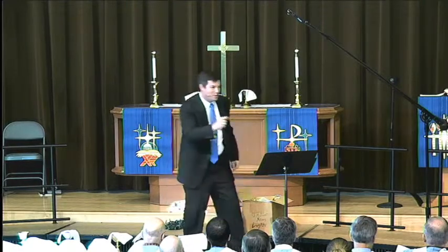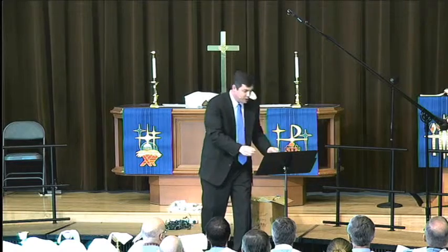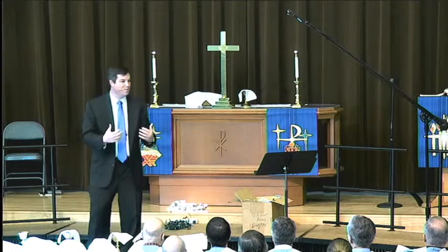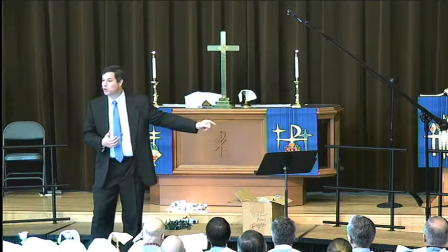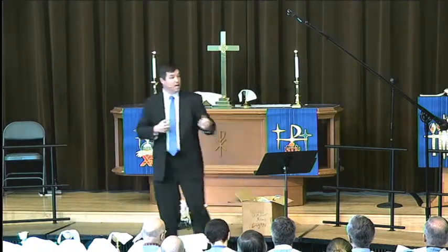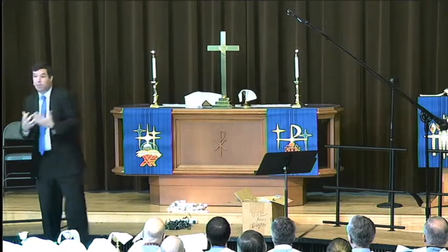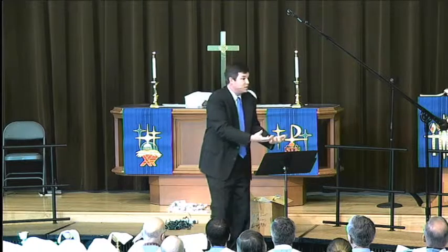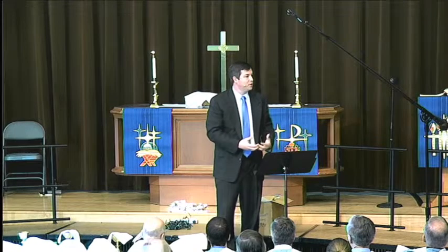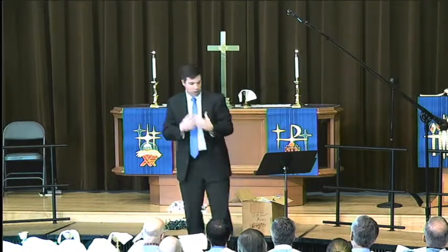It's right after this that Jesus says, 'I am the light of the world.' I wonder if that woman had stayed there in the temple with Jesus and listened to those words. Because when he said, 'Go and sin no more,' he was also inviting her to live in the light. He was inviting her to follow him, to stop being in the darkness and start walking in the light of life. She was in a dark place, and Jesus offered her light in that dark place.